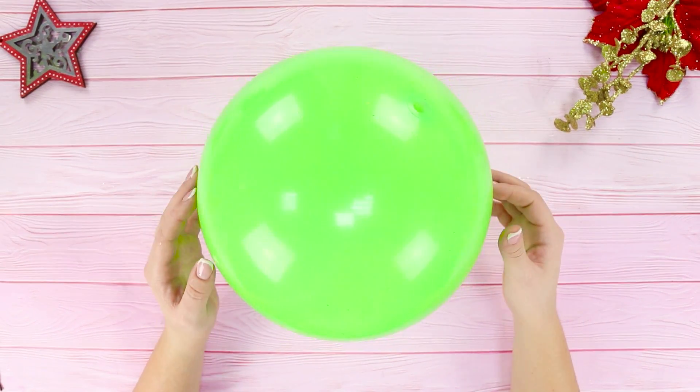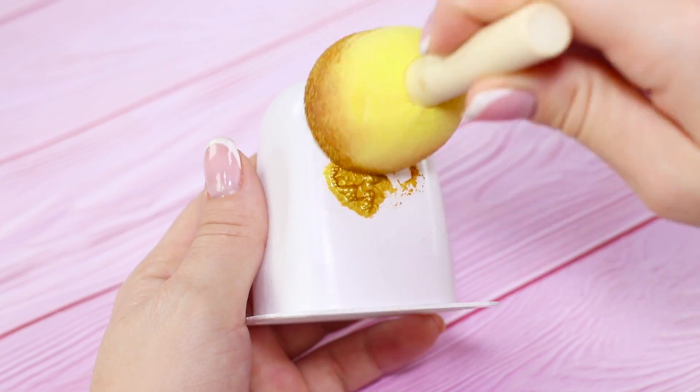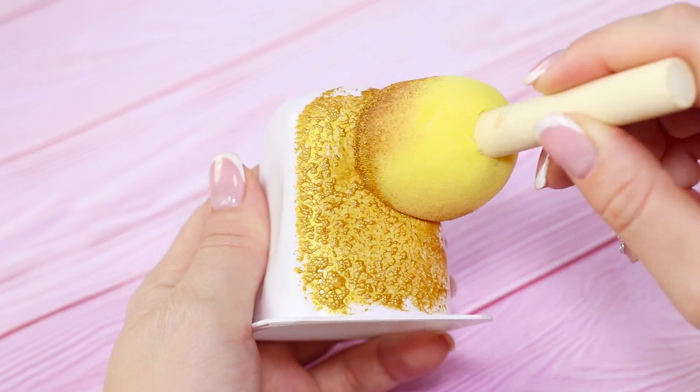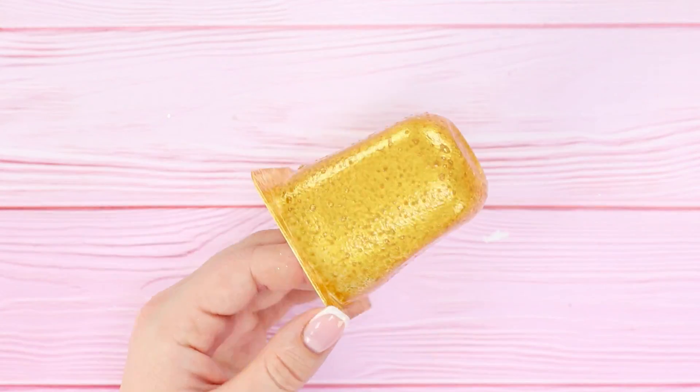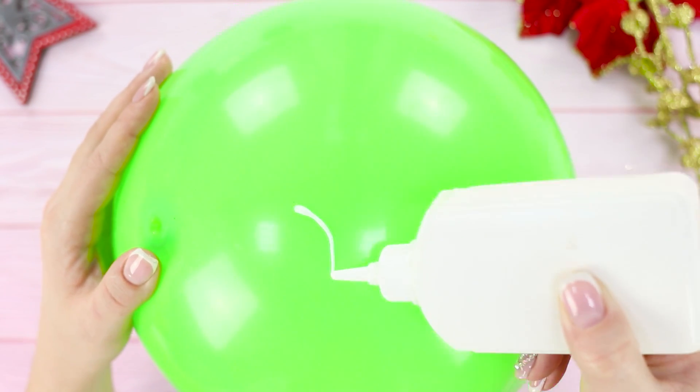For starters, take a big rubber ball and an empty yogurt cup. Paint the cup a golden color with a sponge brush. Take some Elmer's glue and start to draw patterns with it on the surface of the ball.